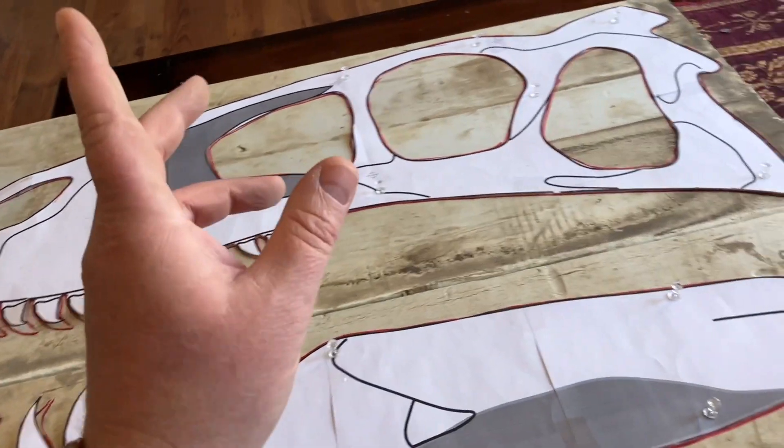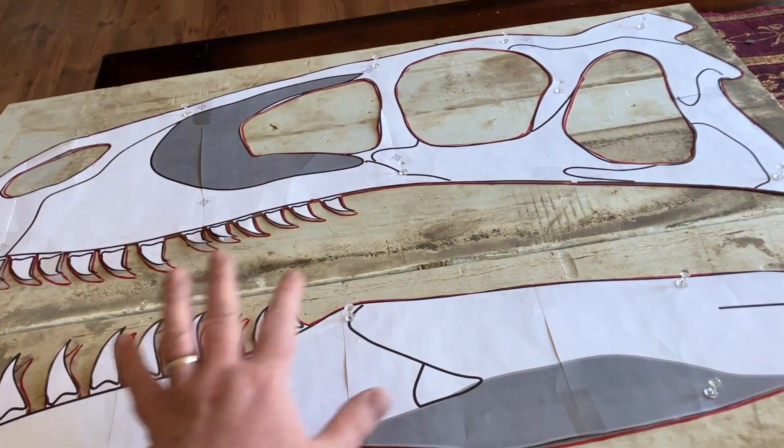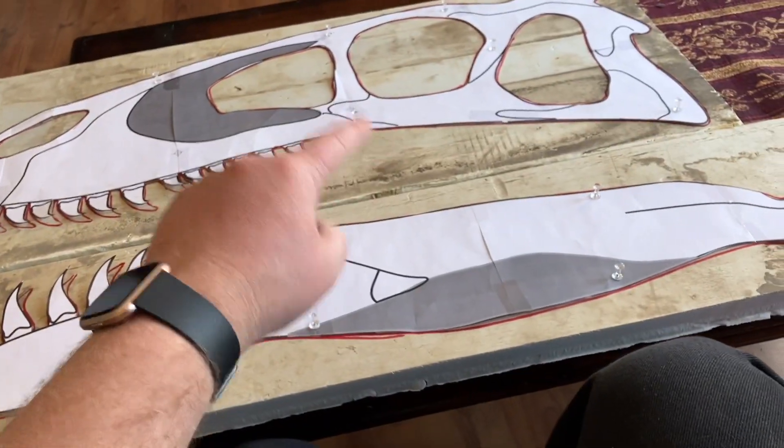So the first step is we need to get this cut out of this one-inch styrofoam. I'll have you along for the ride and talk to you after I finish cutting out this huge skull, which was a lot bigger than I thought it was going to be.